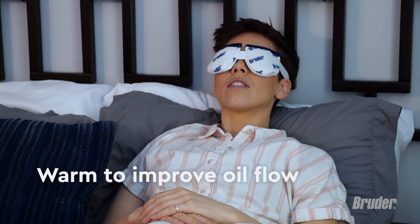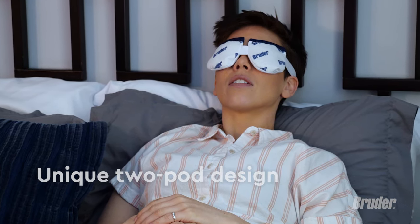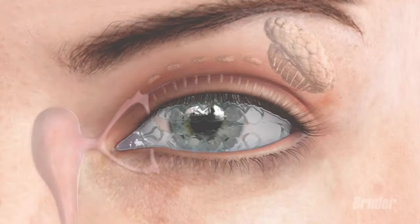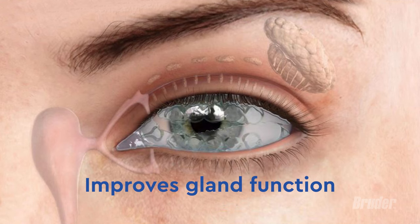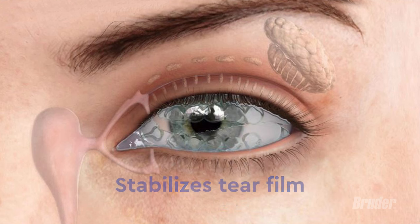The most soothing part of an eye hygiene routine is using the unique two-pod Bruder eye compress. The one-of-a-kind silver-infused Bruder eye mask delivers even, extended moist heat that helps improve gland function, increases oil flow, and stabilizes your tear film.